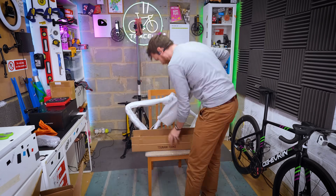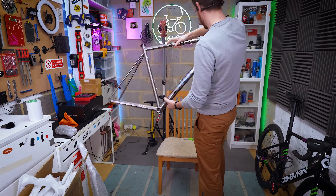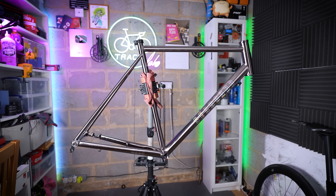Just getting it unpacked here — frame, carbon fork, headset bearings. All good. But the seat post — a bit more on that later.